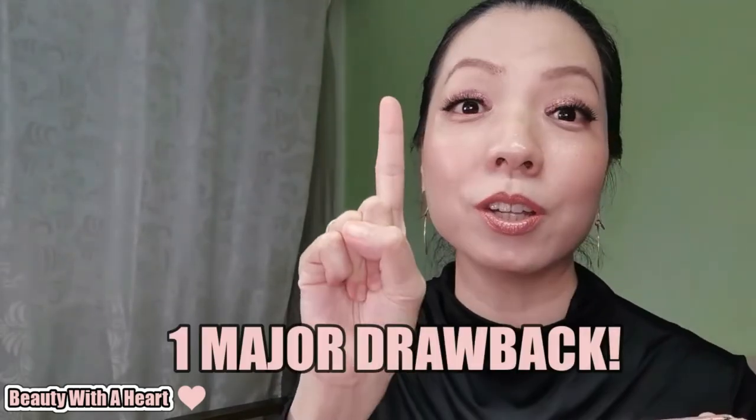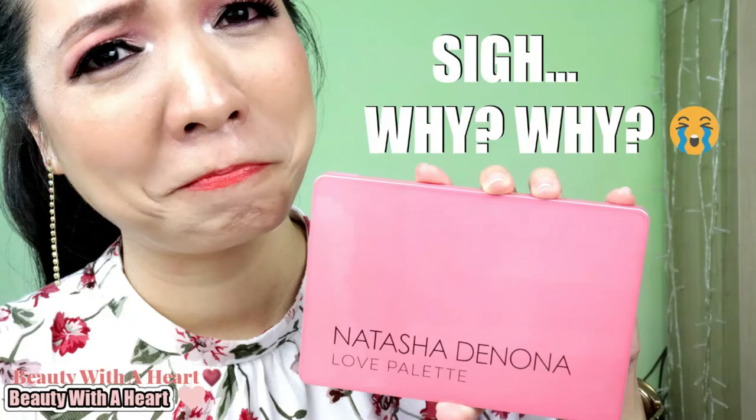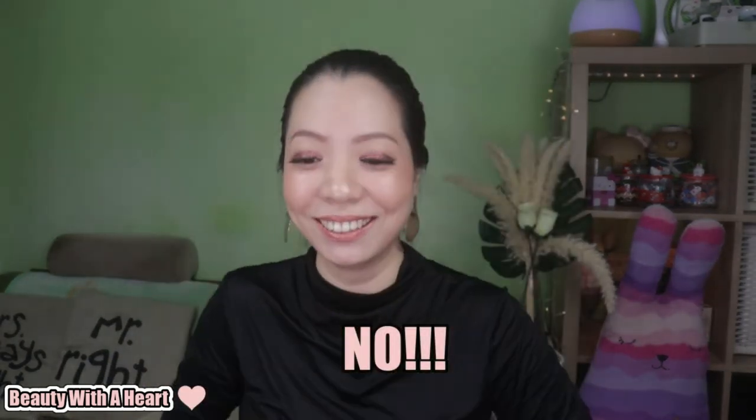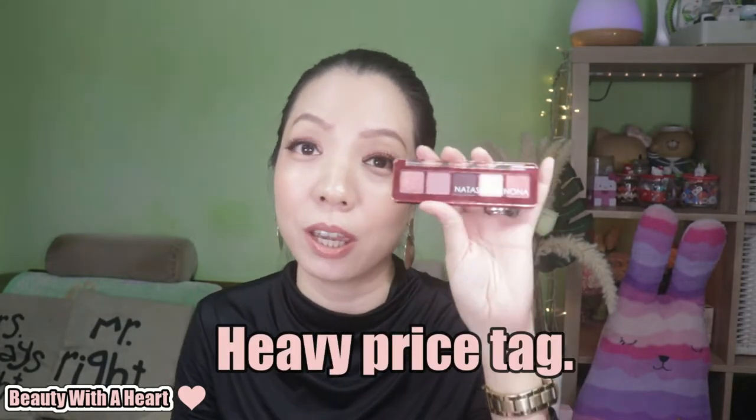Although pink is one of my favorite colors and I like the color story, there is one major drawback from this palette: it doesn't last on me! Their Midi Love palette doesn't last on me either — I'm so angry! As seen from the photos, I started at 1:22 PM and the end time was 11:36 PM — about 10 hours of wear — and by the end of the day, the colors faded. So if you ask me if this Mini Love palette is worth buying, I will say no, not worth it. That's hugely because it doesn't last on me with such a heavy price tag. If my Silky Girl Full Bloom Eyeshadow Quartz has better staying power, I don't see why a heavier price tag palette can't do the same.